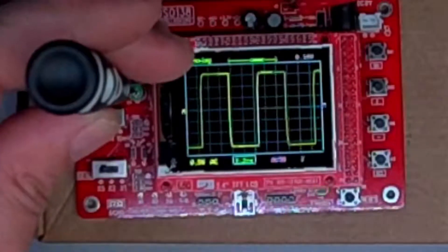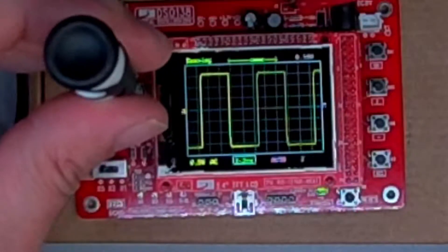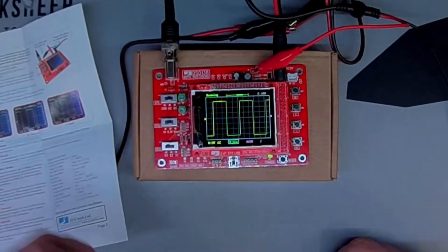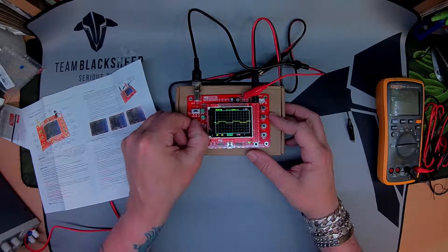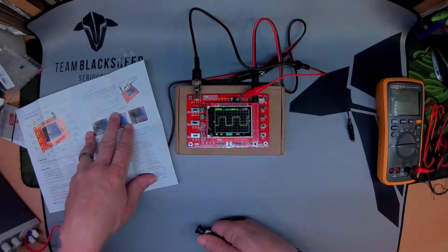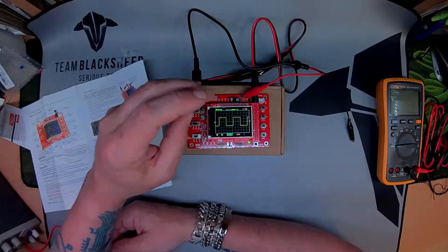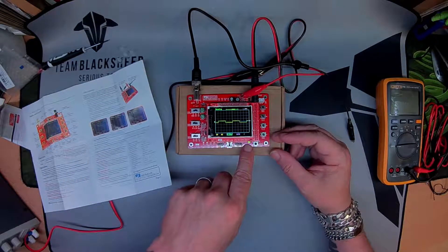There we go — hopefully you can see that's sloping off at the edge here. Then we need to set sensitivity one to one volt and sensitivity two to x1, and adjust C6 so that a sharp rectangular waveform is displayed. I think this is quite rectangular so I'm going to call that good.